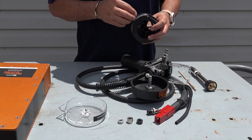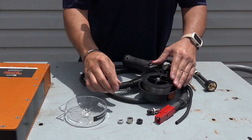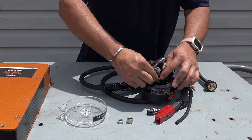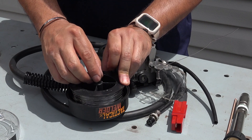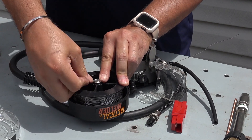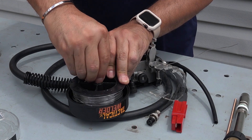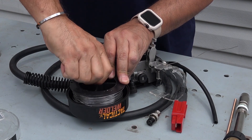Place the wire spool onto the spool holder, being sure to hold the wire to prevent rapid uncoiling. Place the spool of wire onto the spool spindle. Insert the rubber spacer, then the compression sleeve onto the spool spindle. Use the retaining nut to tighten the compression sleeve and rubber spacer enough so that the spindle can rotate with a certain amount of friction.